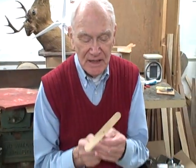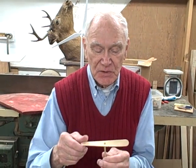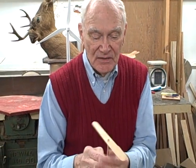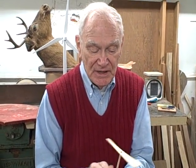This is a whirligig made out of a tongue depressor, twisting the ends to make a propeller and putting it on a small 3/16 stick. These things were around before the Wright brothers were even experimenting, so why they didn't catch on sooner, I don't know.